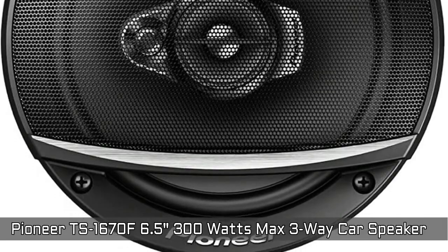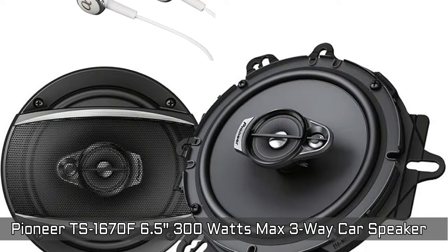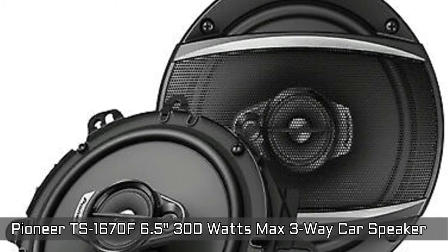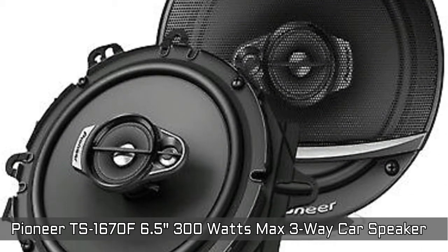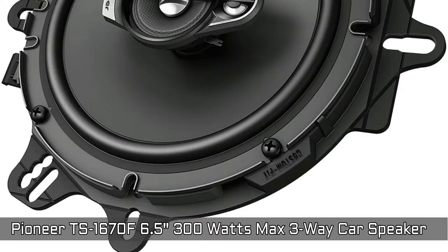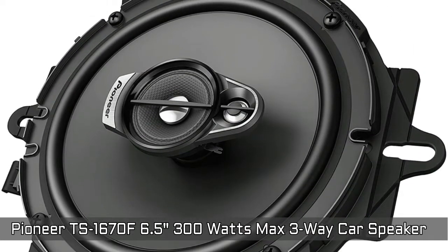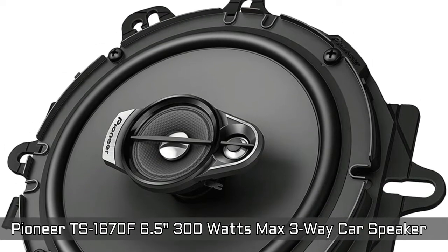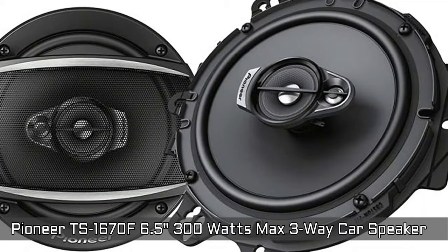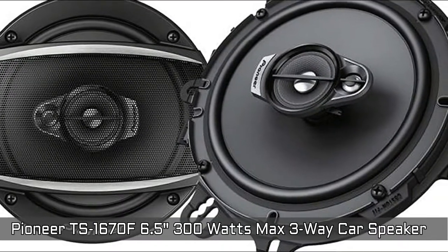Next is Pioneer TSA 1670F, 6.5 inches, 320W max, 3-way car speakers. Multi-layer mica and matrix cone design provides optimum sound reproduction and responsiveness. Lightweight elastic polymer surround makes it easy to upgrade to high performance. Pioneer's A-series sound design purposely matches the subwoofer and full range loudspeakers to provide seamless and smooth sound characteristics with dynamic, high-impact bass that lets you hear and feel the music. The speakers offer improved bass and dynamic range, higher power handling, and a new cosmetic design.